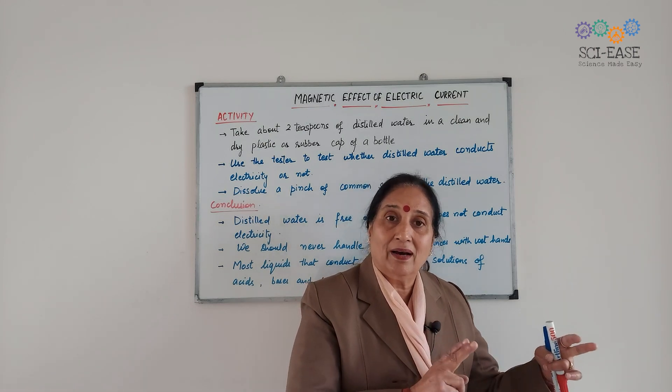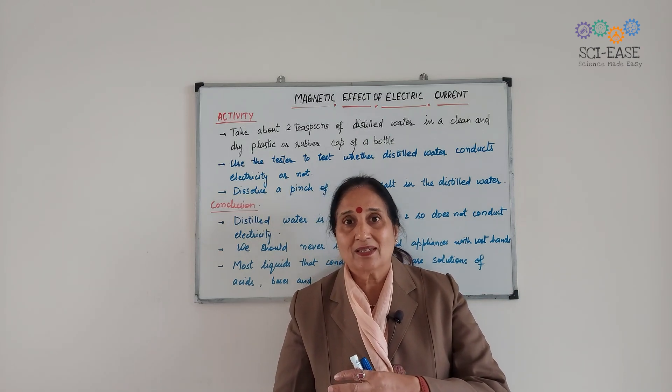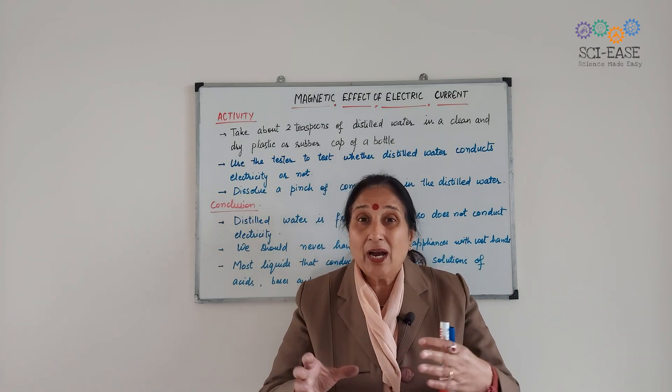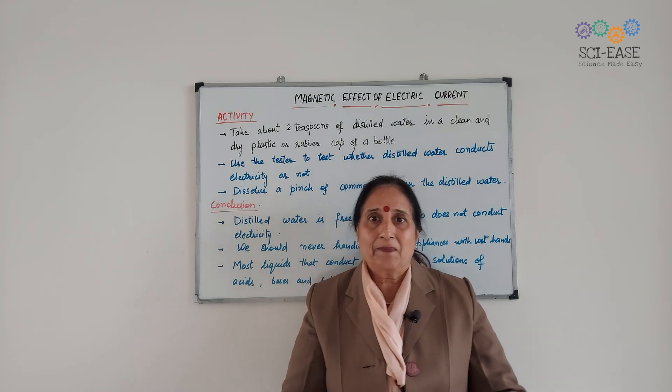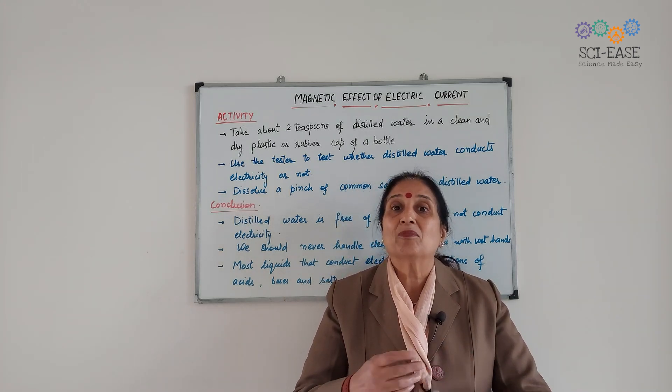Now you should be clear about these two terms: what are good conductors and what are poor conductors. Substances that have ions — ions are what make them good conductors.